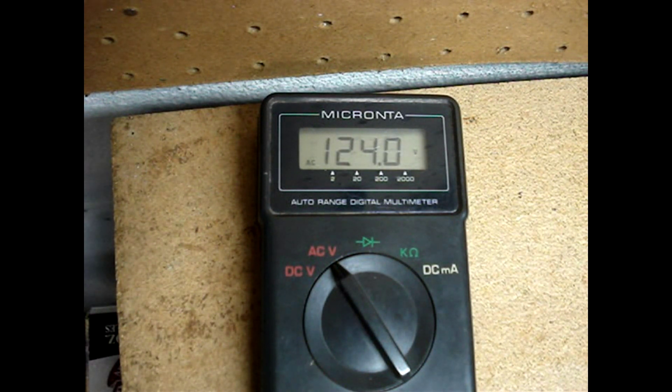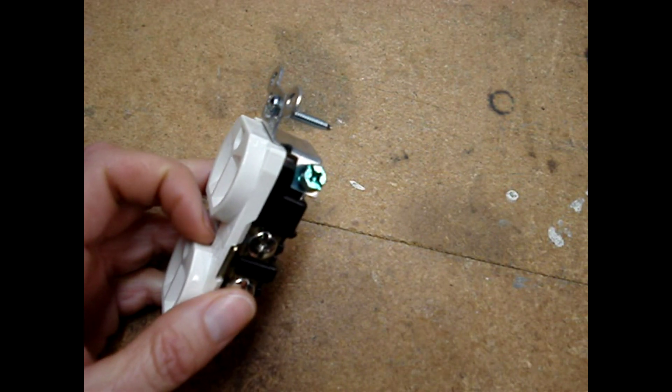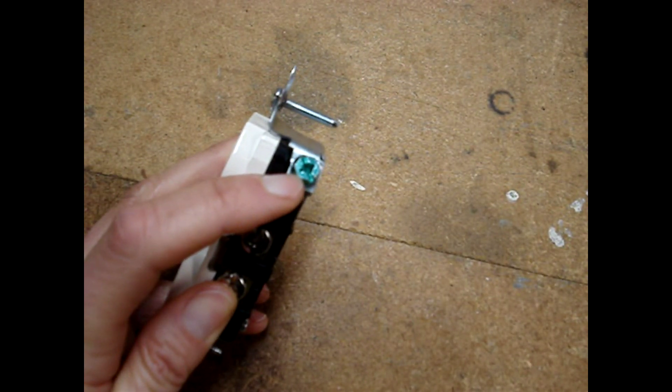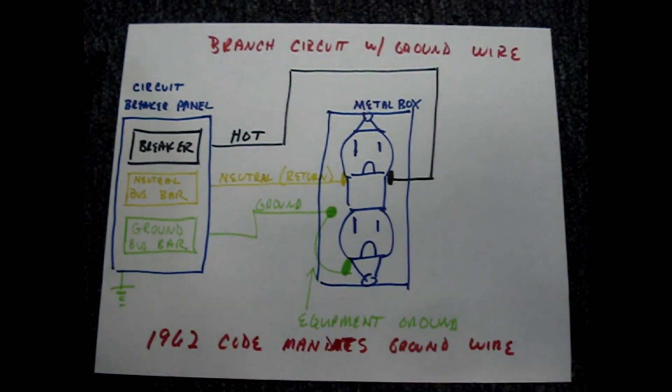This proves two things: that the hot wire is connected to the smaller slot on the socket, and that it is highly probable that there is a ground wire connected to the outlet. To be absolutely sure there's a ground wire, remove the cover and look for a bare copper or green wire terminated onto the green screw. If you have 120 volts between the hot and neutral slots, and 120 volts between the ground and hot slot, your outlet is functioning and wired correctly.